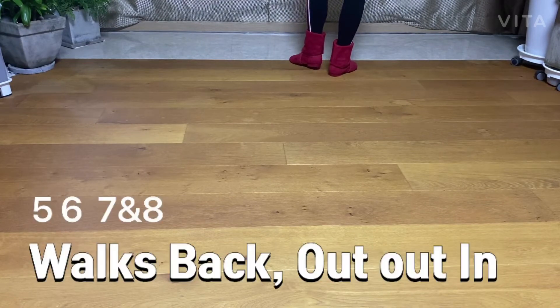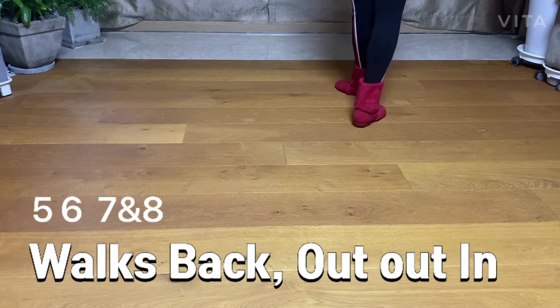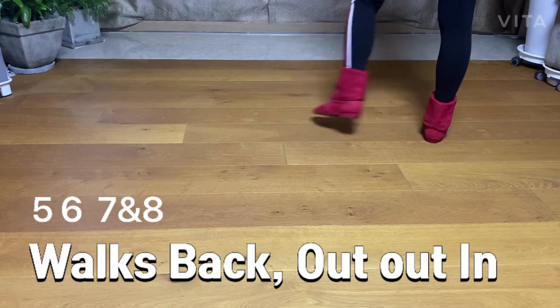Work back — out, out, in. Five, six, seven, and eight.